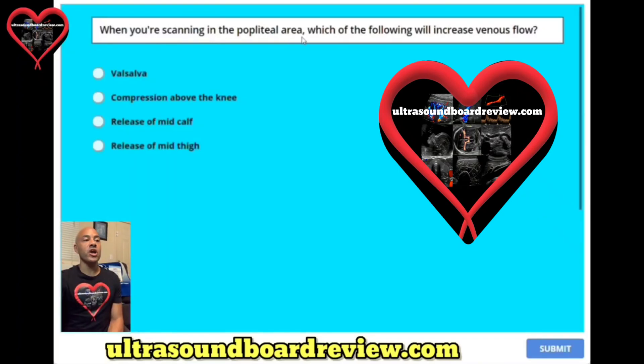When you're scanning in the popliteal area, which of the following will increase venous flow? A. Valsalva, B. Compression above the knee, C. Release of mid-calf, or D. Release of mid-thigh.